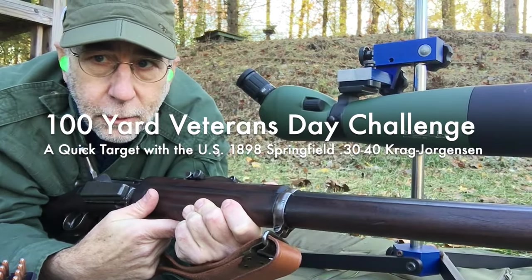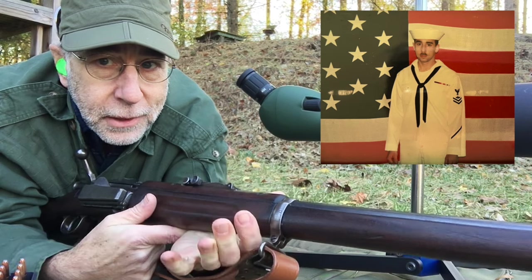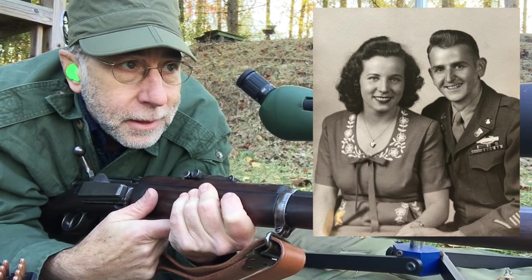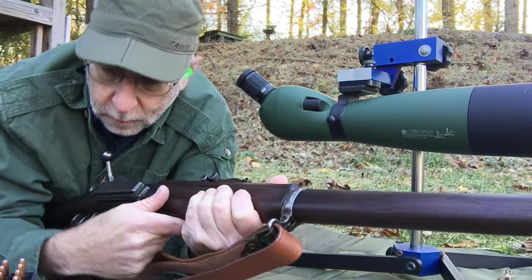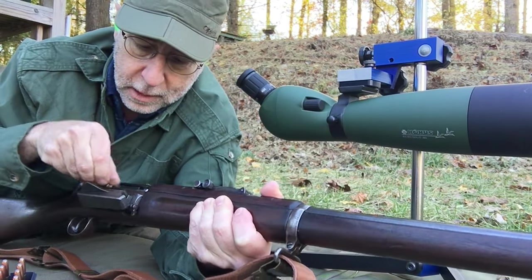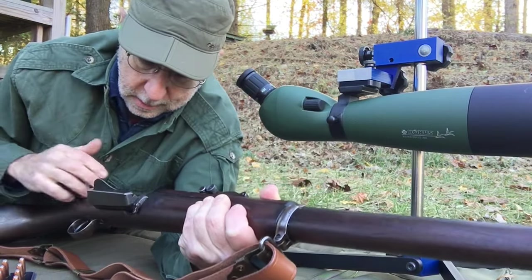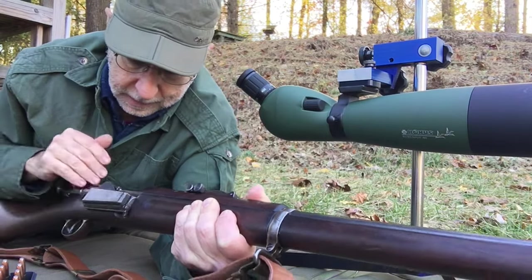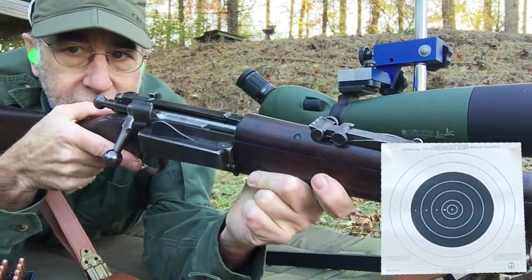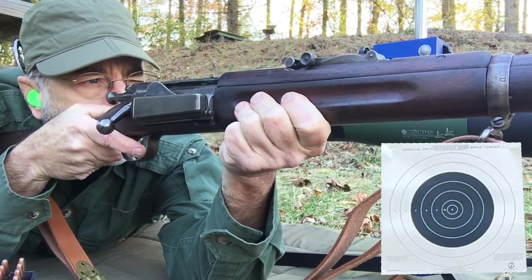I'm down on the ground with the 1898 Krag — it's Veterans Day. I've been seeing videos of guys printing Veterans Day targets, so I'm gonna give it a go. I don't have the official target; the printer at home was out of ink like always, so I just have a standard NRA hundred-yard target up there. We'll go at it with the Krag. I'm supposed to do ten shots — I'll put five in first. I did a couple of sighters and I think it's pretty close. I usually shoot this at 200 off of bags, so the sight settings are different. These are right about 2,000 feet per second.